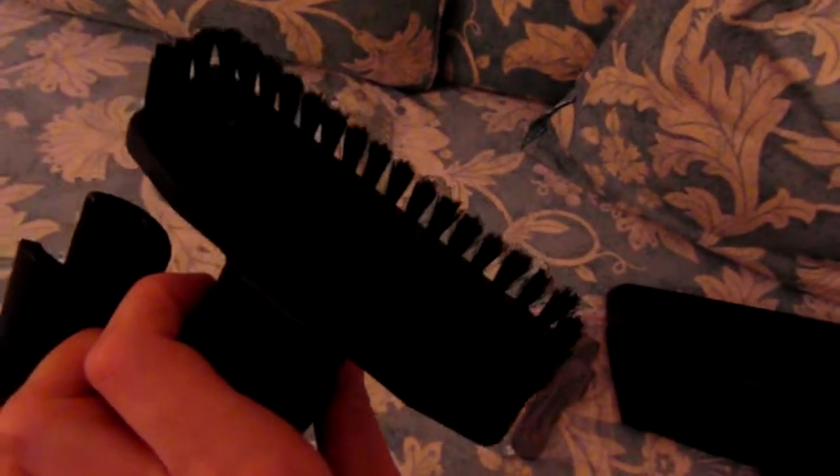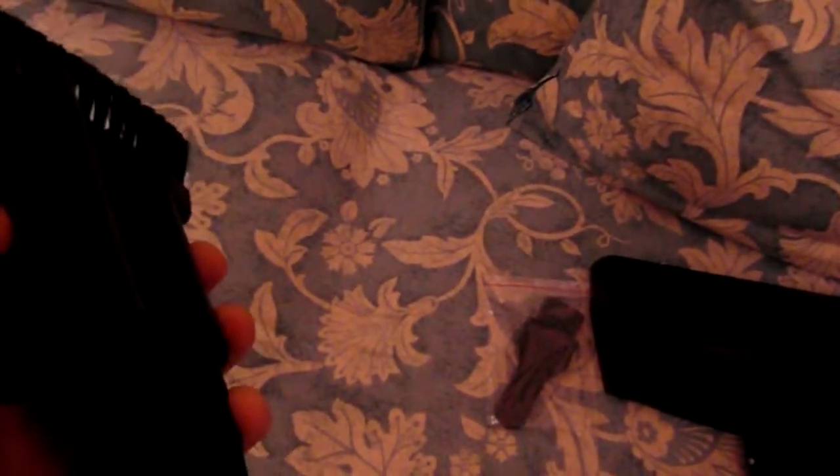Then you've got your attachments, which are the concentrated nozzle and the upholstery brush, which is good for your curtains and that. The only downside is this clip isn't really big enough for the tubing, as you can see — even if you want to put it on the telescopic end of the pole. It does keep falling off as you're hoovering, so that's a negative.